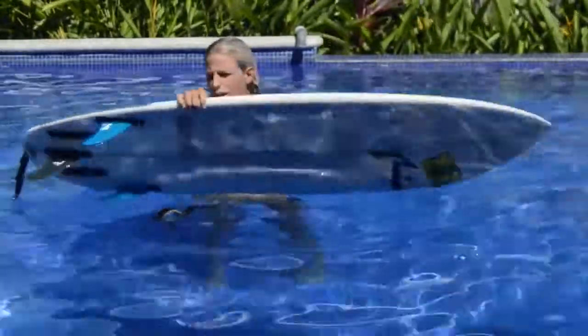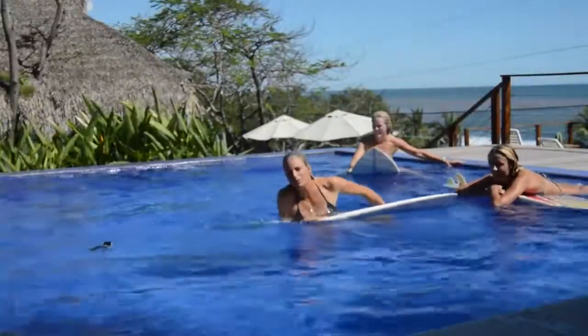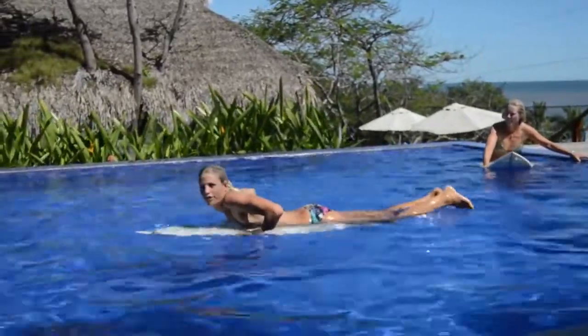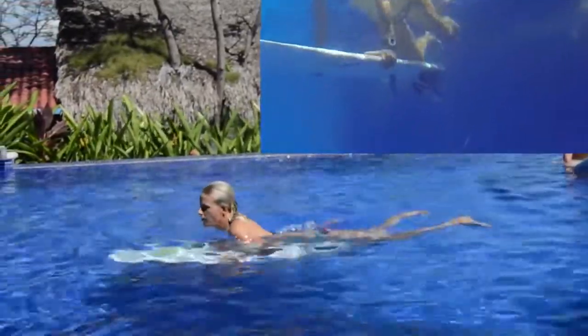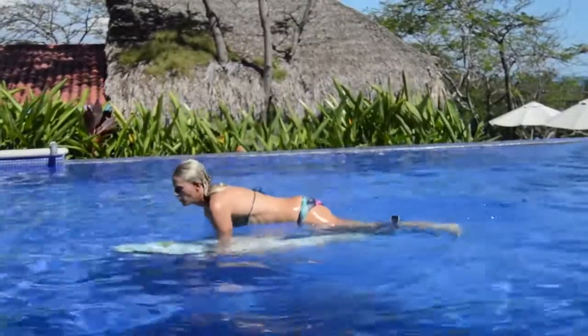I have this little tiny, really cute 5'4 and it duck dives really, really easily. You want to get up some speed and have your hands just kind of right at your shoulder. The first step is to push down, and I like to keep my knee on the board to kind of hold it and help push it down.